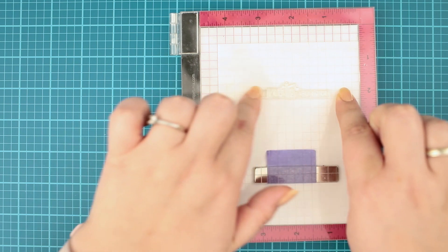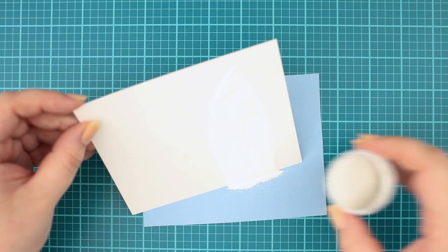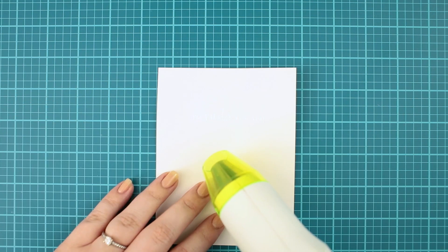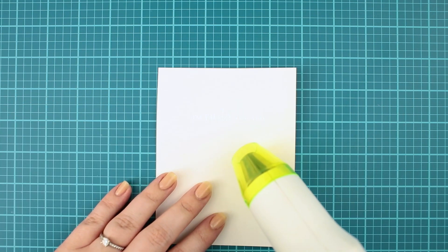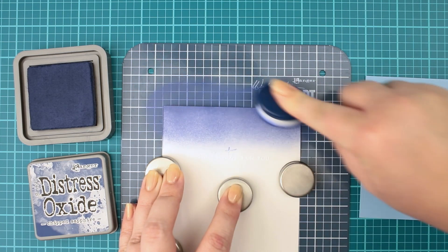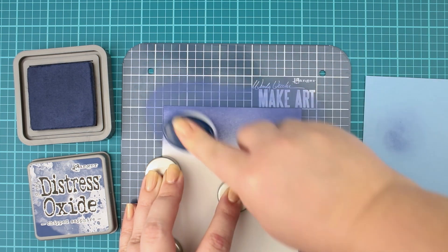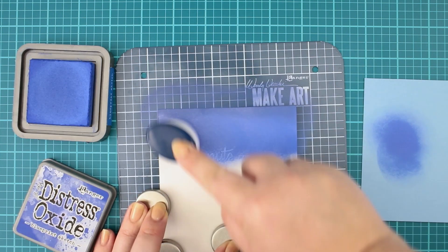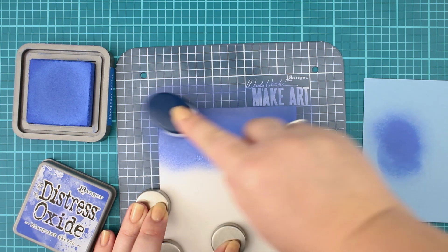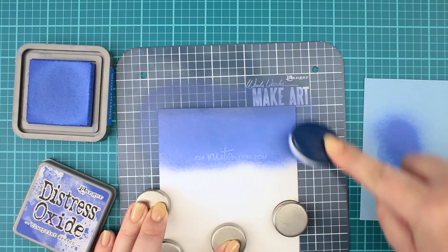Next I fussy cut the images off camera to save you a little time and continued with the scene. I am stamping the sentiment with watermark ink to the Bristol smooth cardstock. Next I am heat embossing it with white detailed embossing powder. Then I am going to do the ink blending with distress oxide colors — first I'm using Chipped Sapphire, then continuing with a bit lighter and brighter color named Blueprint Sketch, and I am blending the colors together.